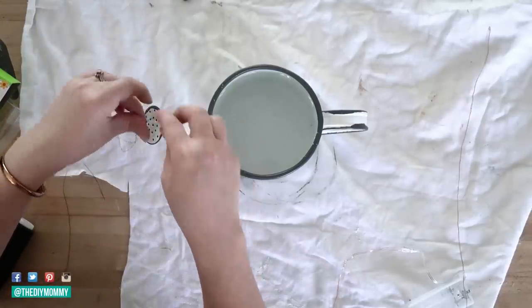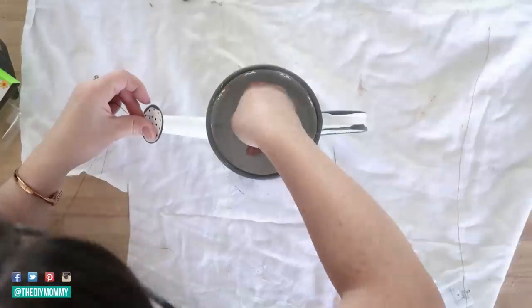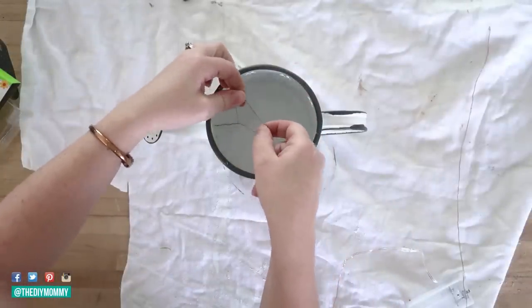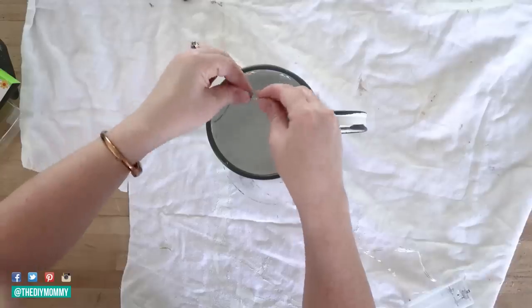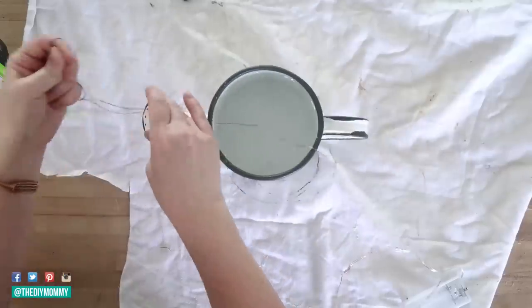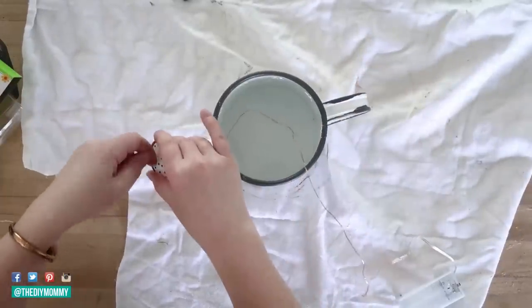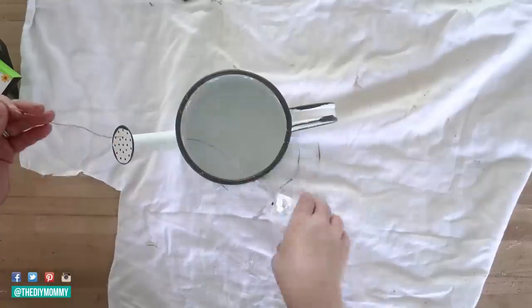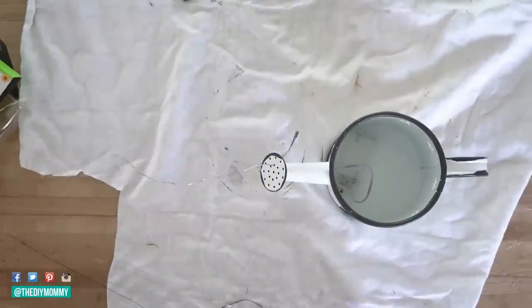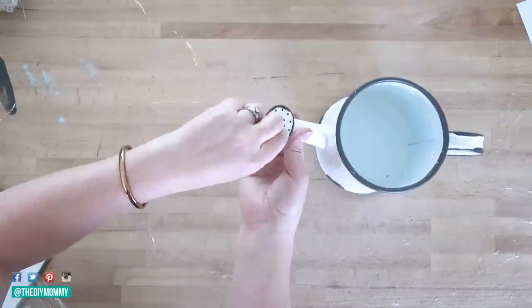You can get these fairy lights at Dollar Tree — they're just a short string of fairy lights. What I did was put a folded piece of thread through the spout of the watering can and then put the string light around the thread and pulled it through. However, the Dollar Tree fairy lights were quite short so I opted to use a very long strand from Amazon — I will link to it in the description box below.